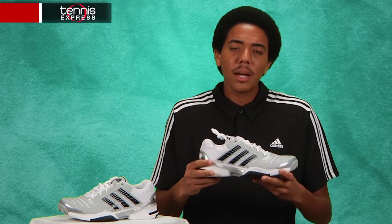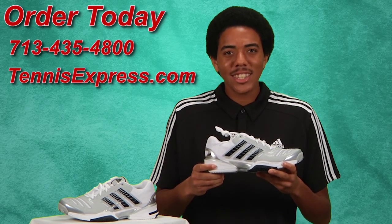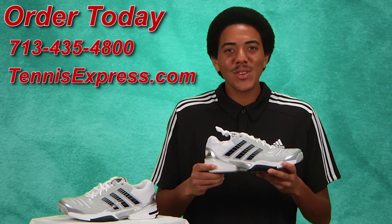As far as fit, it's about true in width and in length, and the arch is about medium to low. Well that does it for us here today, thanks for watching and stay tuned for all the latest shoe reviews from Tennis Express.